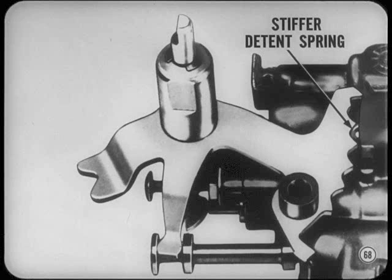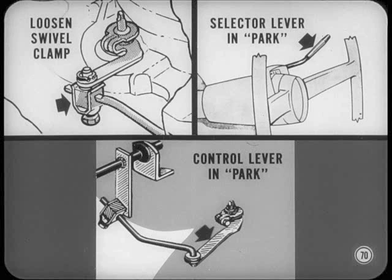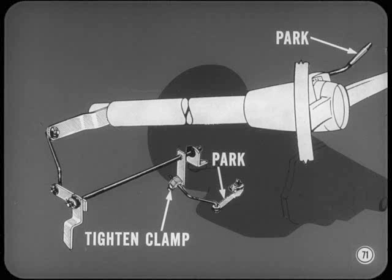The detenting at the lower end of the column has been eliminated — instead, a much stiffer detent spring is used at the manual valve, so watch out for that stiff spring when you disassemble a valve body. The manual valve is actuated by an upper selector lever, a lower selector lever, a torque shaft, and an adjustable control rod. To adjust column shift linkage: loosen the swivel clamp screw a few turns, put the gear shift selector lever in park, move the manual control lever into the park detent notch (the last detent when you move the lever rearward), then with both levers in park, tighten the swivel clamp screw.